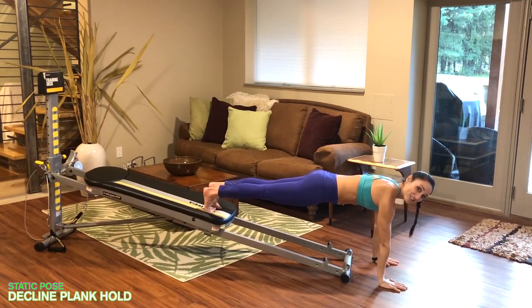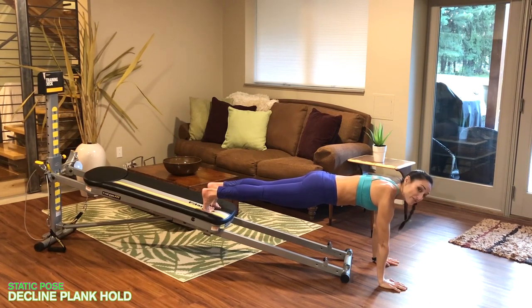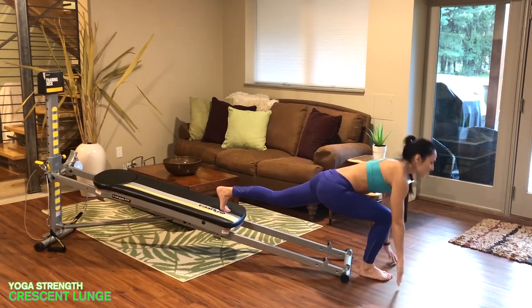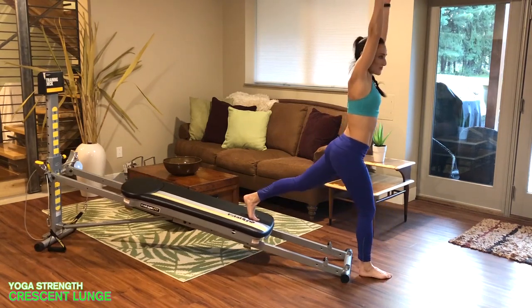After your 10th rep, place your hands down onto the floor and come back into a decline plank position, keeping your shoulders on top of your wrists, your core engaged, and your body long. Once you've held that for three deep, strong breaths — in through your nose and out through your mouth — change legs, bringing your other leg forward and going right back into your crescent lunge for 10 more reps.